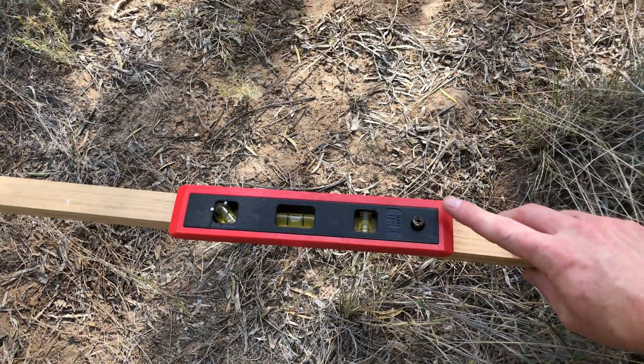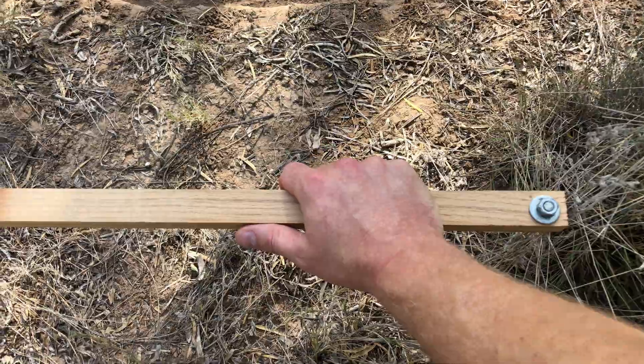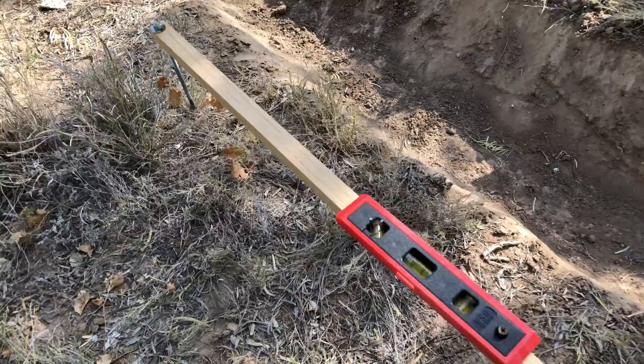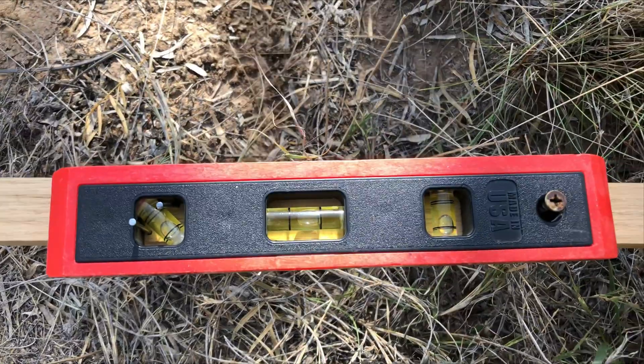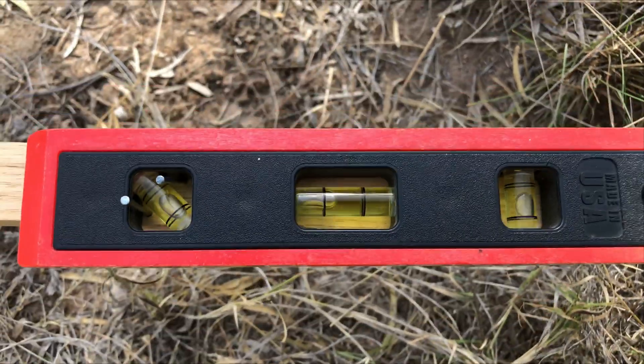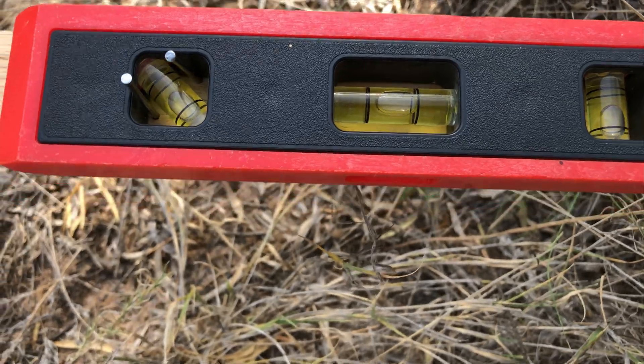What I did was set this down where I wanted to start my swale. Then I moved it around — I would just watch this bubble here and try to adjust it to where the bubble lined up right in the middle.